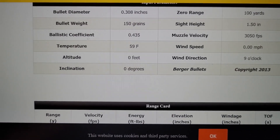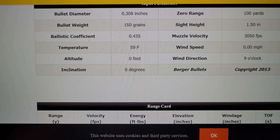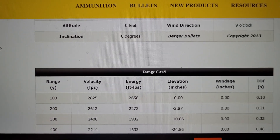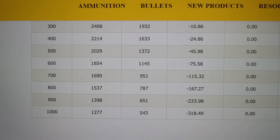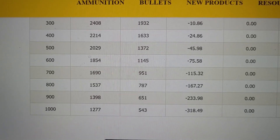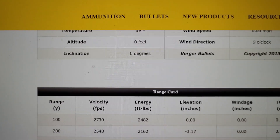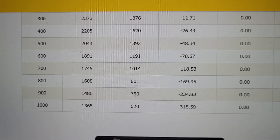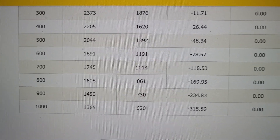Now there's a counter argument that the .270 Winchester is going to be flatter once you get past 400 or 500 yards. Let's see if that's really true. On the Berger ballistic chart, using a 150 grain Acubond in .30-06 at 3,050 feet per second, going out to 900 yards gives 233.98 inches of drop. Let's see if the 150 grain Acubond in .270 is flatter. The .270 with the 150 Acubond at 2,920 feet per second — going out to 900 yards gives 234.8 inches. So the .30-06 is still technically a little flatter all the way out to 900 yards.